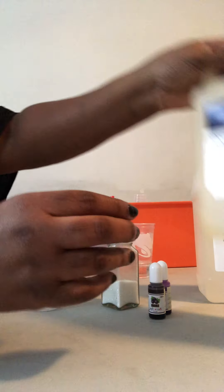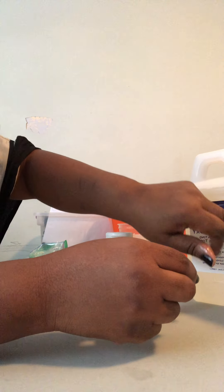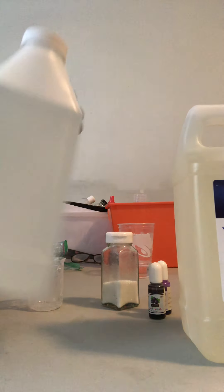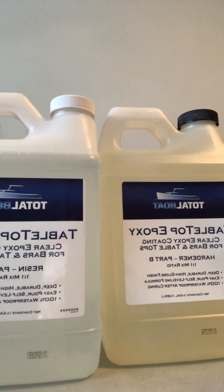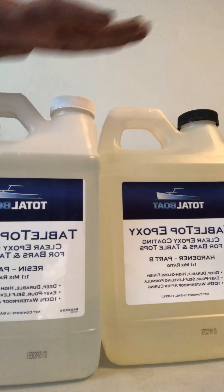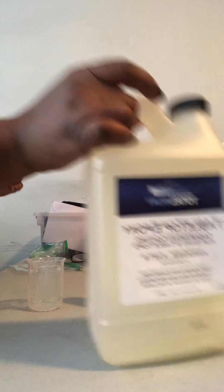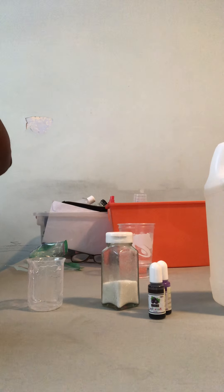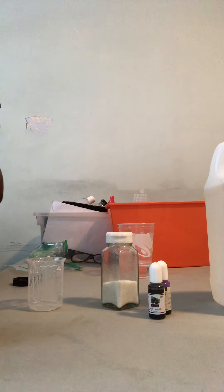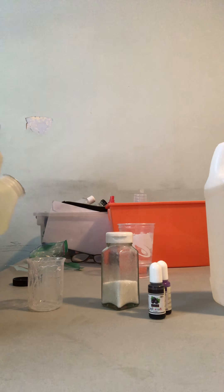I like that you can see the difference between the two parts. Part A is completely clear — that's the epoxy resin — and the hardener, Part B, has a little yellow tint to it, so you won't get them mixed up. These are half-gallon bottles costing about $50 a piece. That's why you hear people who do this say you want to use every little drop — every little drop.